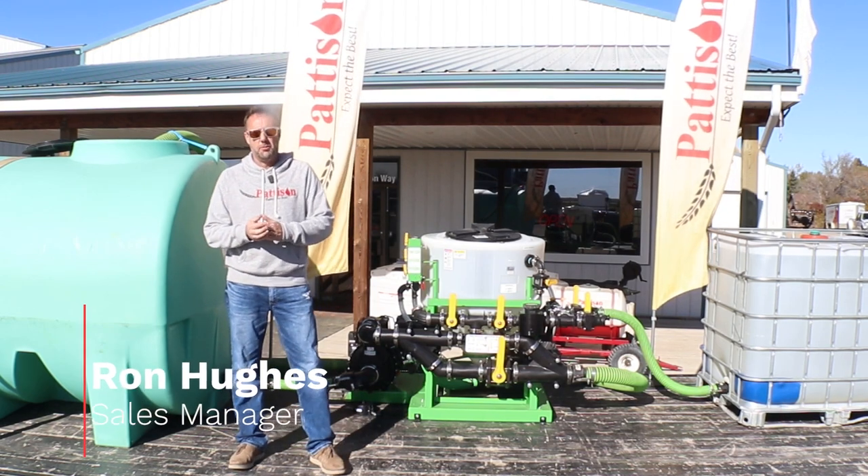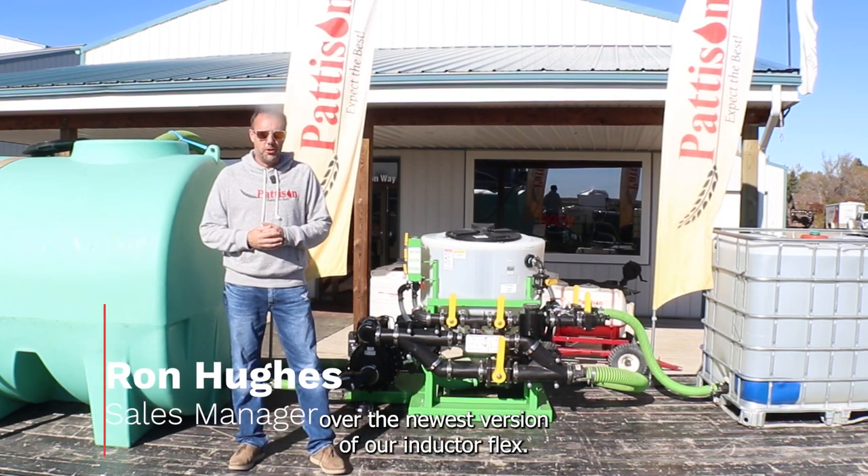Hi, Ron Hughes here with Pattison Liquid Systems. Today I'd like to go over the newest version of our Inductor Flex.